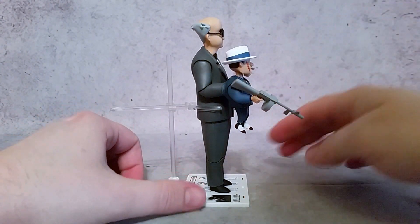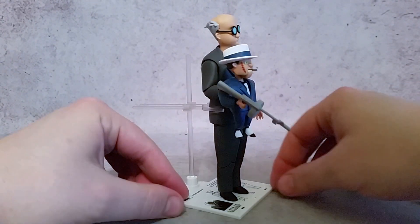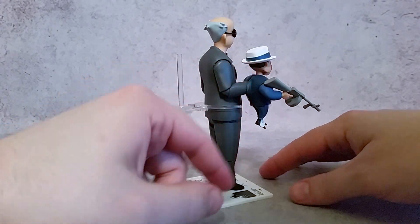From the Ventriloquist to Scarface, everything looks really good. I like the way that they did with the hand — you can put it in there and this actually becomes one of the hands. It's got the thing.